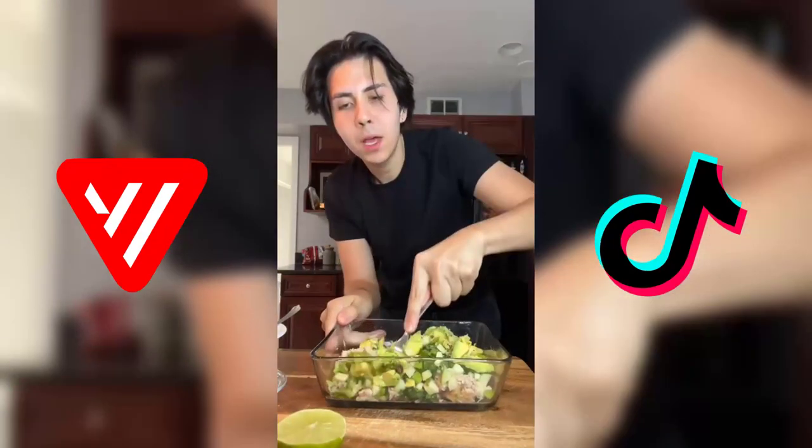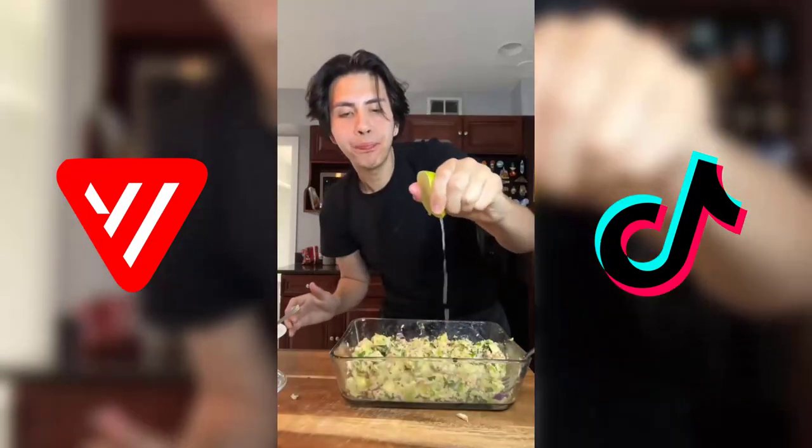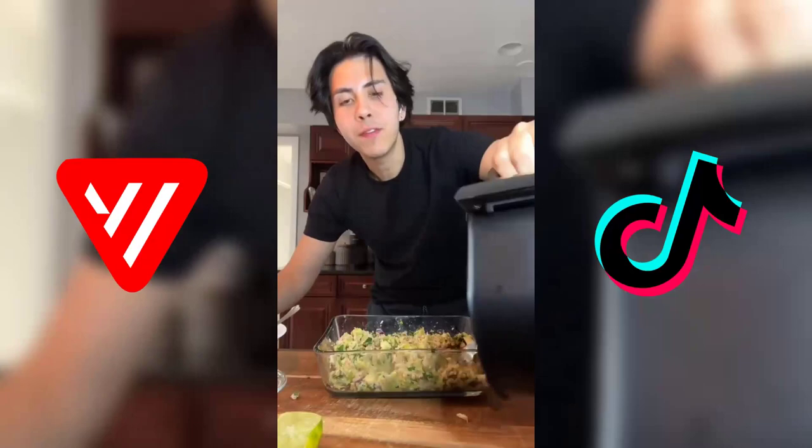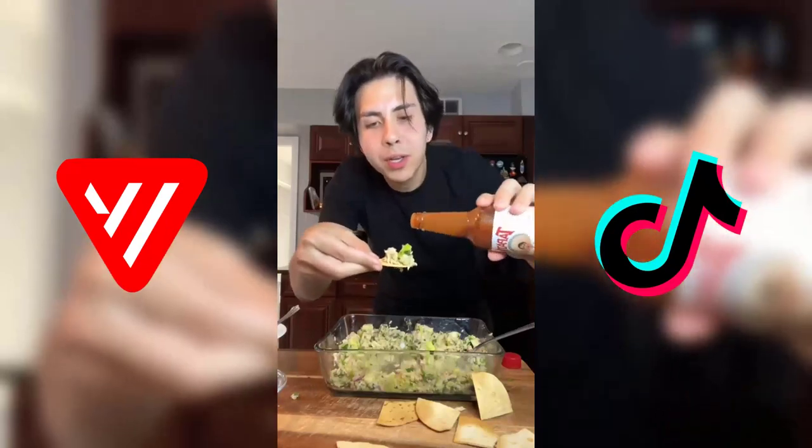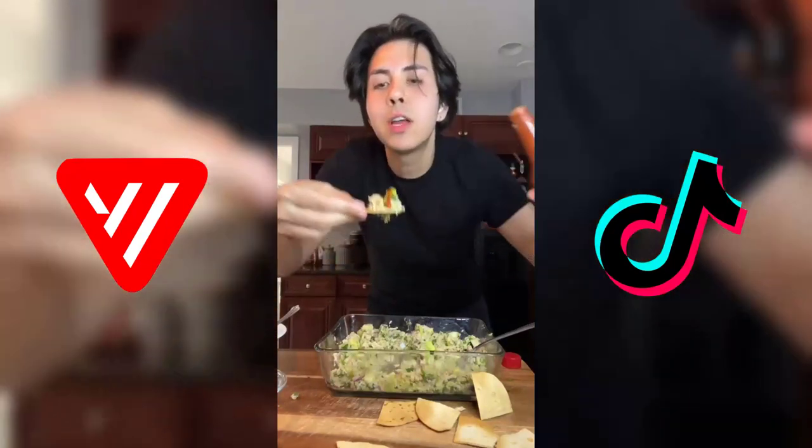Let's just mix this baby up and give it a try. So bomb — I want more lime. I toasted those Mission 25-calorie tortillas — perfect for this. It's so good and so easy, and you already know I need some hot sauce on here.